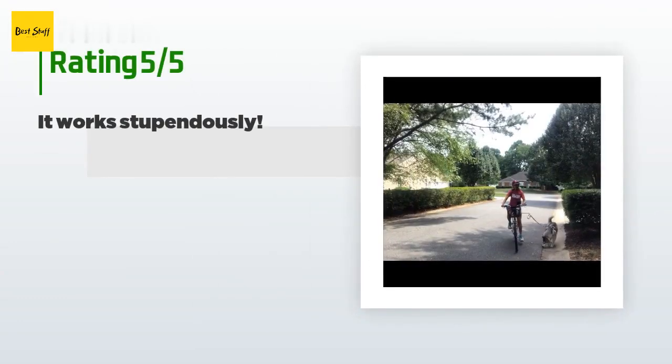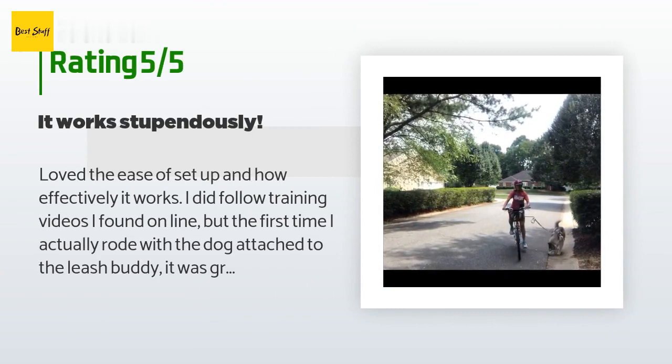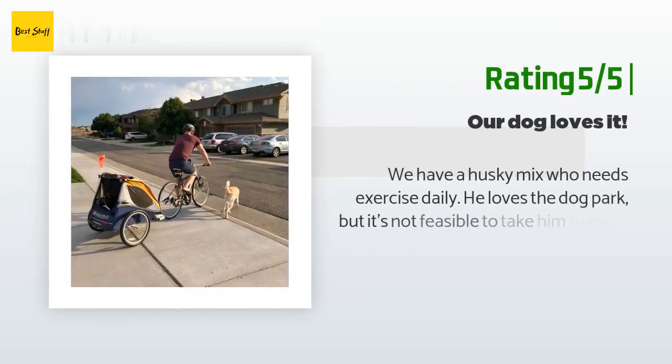This product has an average of 4.5 stars from more than 89 customer reviews. A customer said: 'Loved the ease of setup and how effectively it works. I did follow training videos I found online, but the first time I actually rode with the dog attached to the leash buddy it was great. He did try to stop and sniff, but the design kept that from affecting my bike balance. Pretty impressed after the first try — will continue to test and update if I find issues. So far I am happy.'